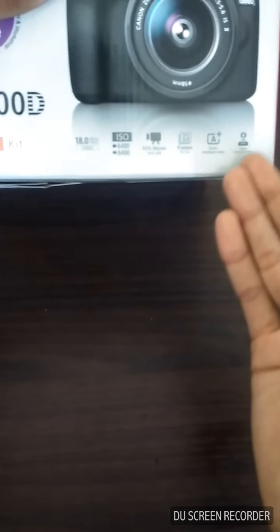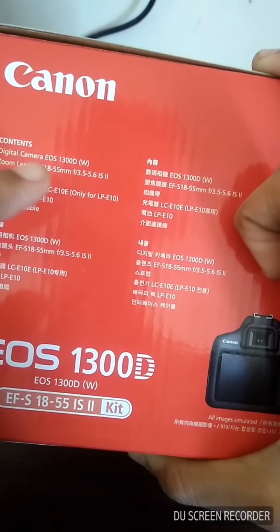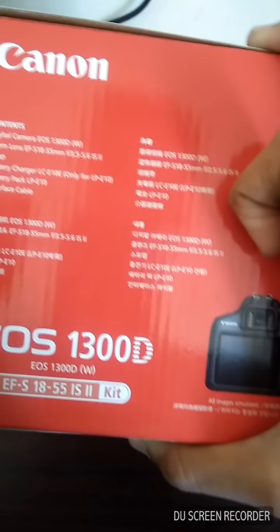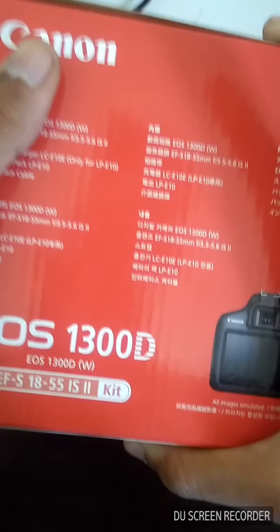It also supports Canon Connect Station. Let's turn over the box and see what's inside. The box contains: a digital camera EOS 1300D, a zoom lens EF 18–55mm f/3.5–5.6, a Canon EOS branded strap, a battery charger, a battery pack, and an interface cable — that's an OTG cable, USB Type-C.